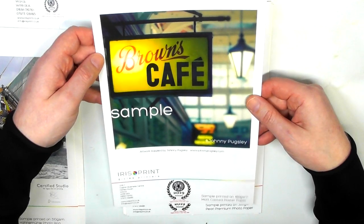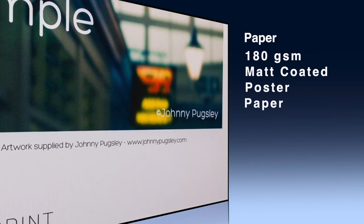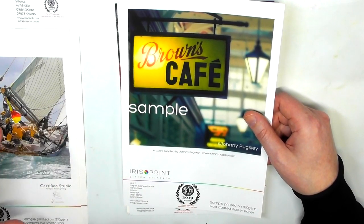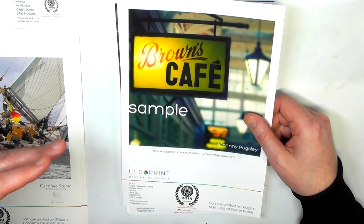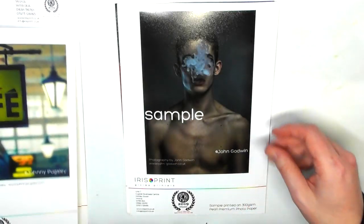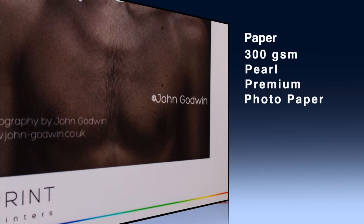This one by Johnny Pugsley is printed on 180gsm matte coated poster paper. As I'm showing you these prints on different papers, they will cost you as the artist different amounts - the type of paper you choose determines the price. Contact the company, tell them what paper and size you want, and they'll give you a price. Then you add on top of that what you want to charge your customer. This is another one by John Goodwin, printed on 300gsm pearl premium photo paper - another nice glossy print.